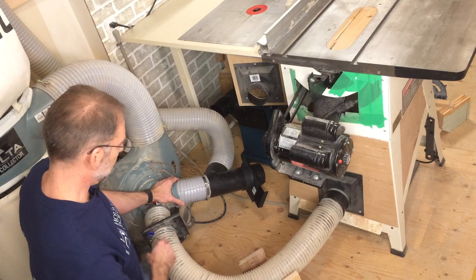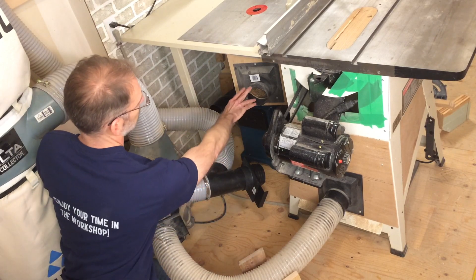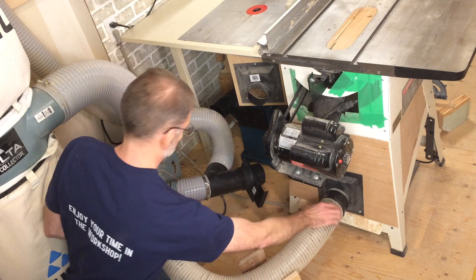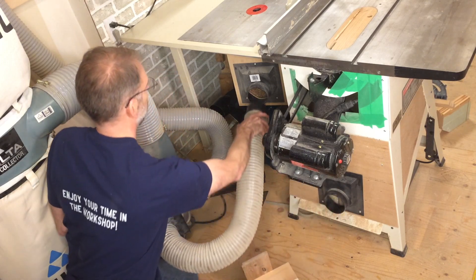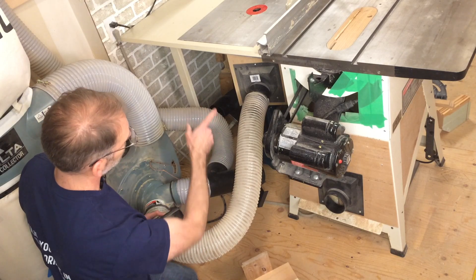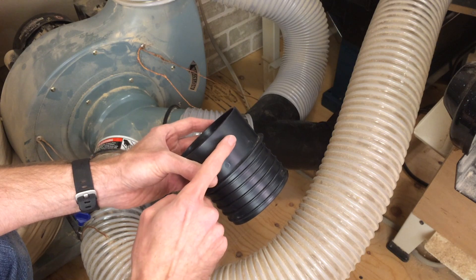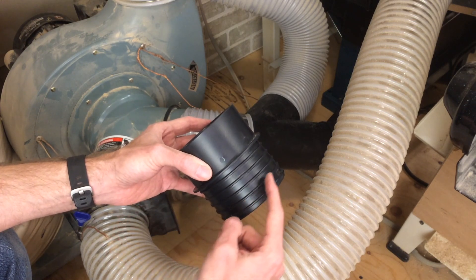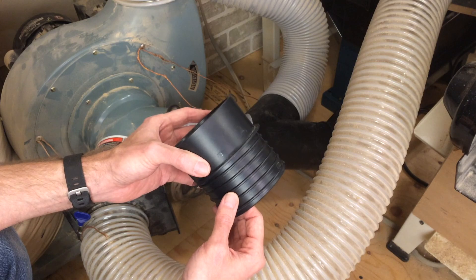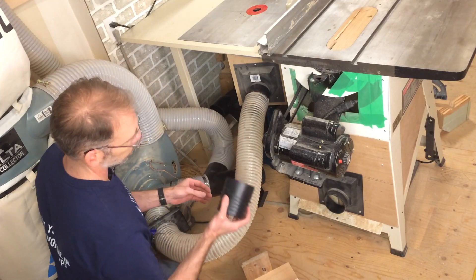You don't always need a dedicated run for a tool. For example, on my router table I've got a flange that allows me to take my table saw run and move it over for when I'm using the router. What allows this to happen is something called a quick connect — this size goes on the flanges so it just plugs in, and this size threads on the hose. These are really great and allow you to plug and play the various components.